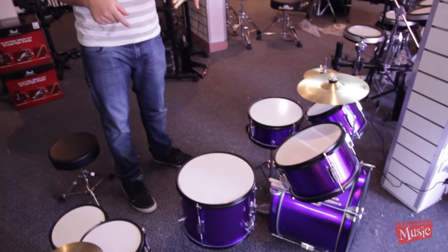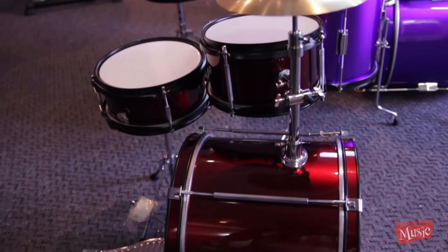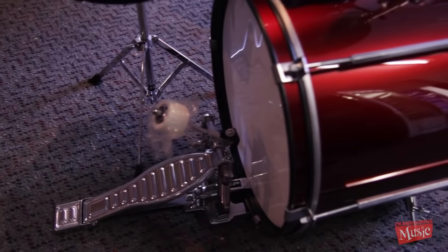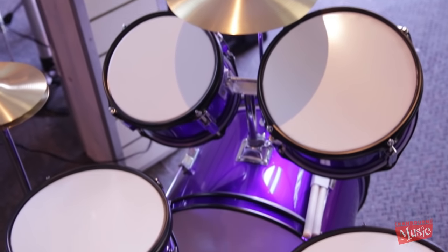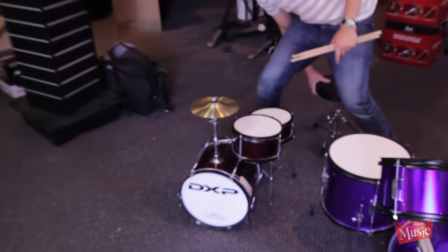Have a look down here. We've got some tiny little kids kits. So all your mums and dads out there who want your little people to start playing the drums but they're not quite tall enough to reach the big person kits, we've got these little guys. So there's two junior kits we've got here. We've got this tiny, tiny one.